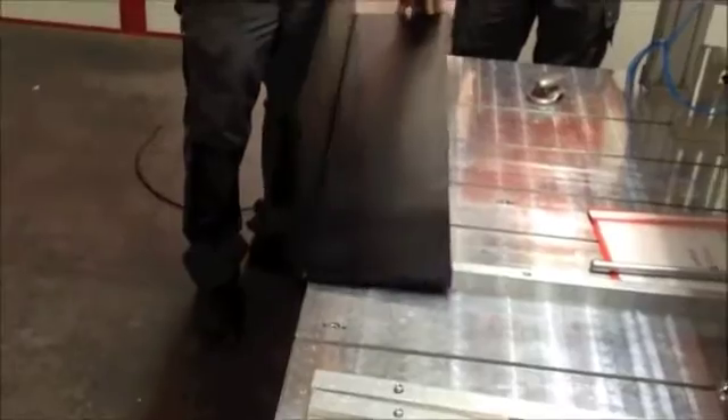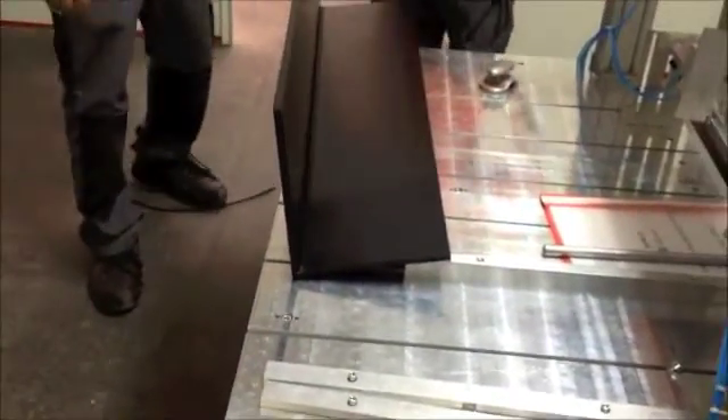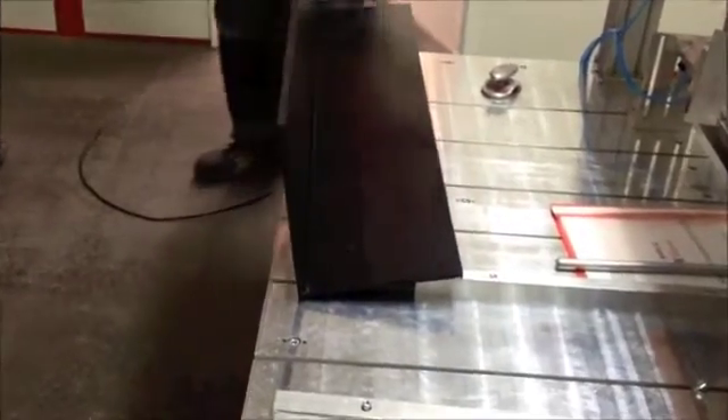It looks really good and it's an easy way of butt welding with an Ingenia S-Hunt butt welder — a manual butt welder to weld in a 90 degrees direction.